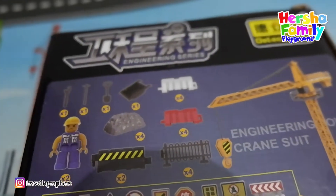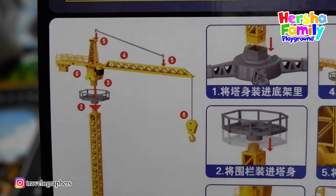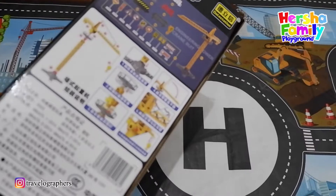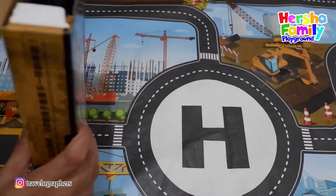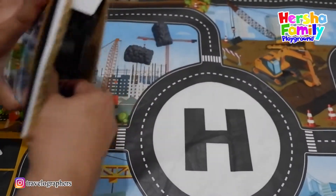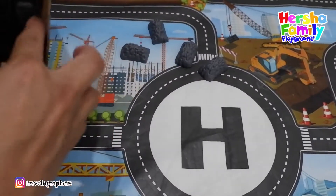Here's the instruction. We know how to build, Mama! I like the instruction in the back. This is the engineering series for the engineering tower crane suite. Let's open. Got two — stone for cement. Let's open another one. Got another two — rock or cement.